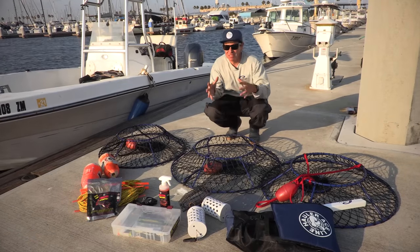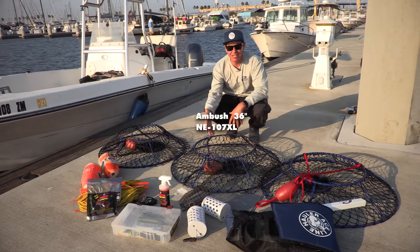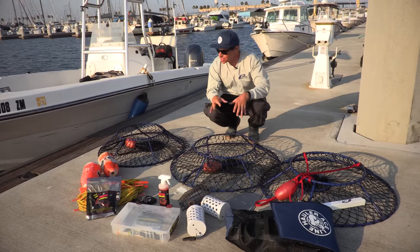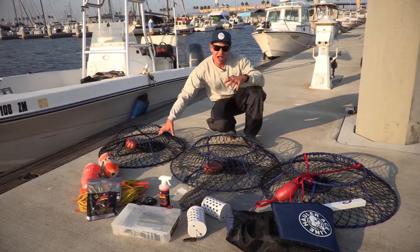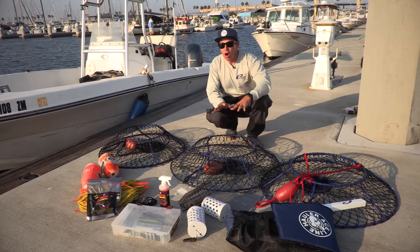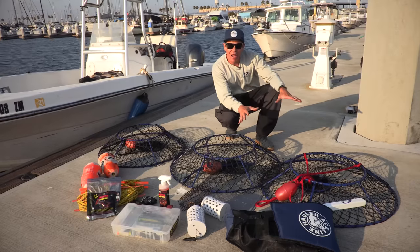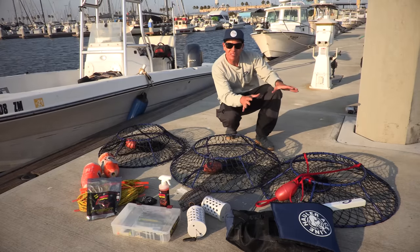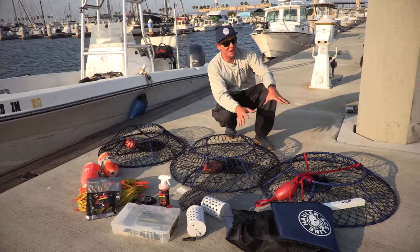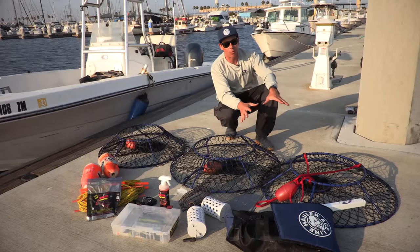Here at Promar, we've designed some awesome nets for this season. We have the 32-inch Ambush, the 36-inch Ambush, and the 36XL Ambush net that weighs 14 pounds. The 32 is more for kayakers or small boaters. The 36 suits larger kayaks like a Hobie Pro Angler. The 36XL — the big dog — we recommend using with a puller. A puller is very important for that net, especially for those hooping Catalina in deeper water with heavy current.